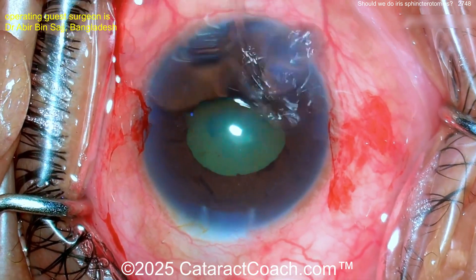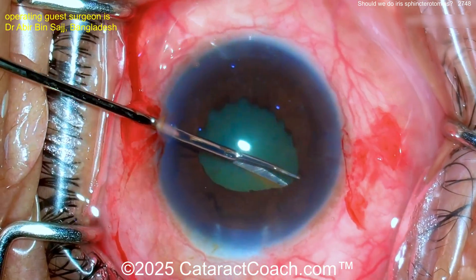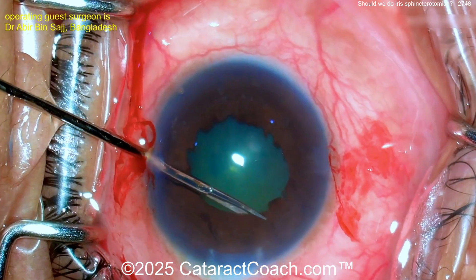These sphincterotomies — look at that — help dilate the pupil. You can go through the paracentesis, then go the other direction and do a full 360. Now I really don't think this is a great technique in all cases.